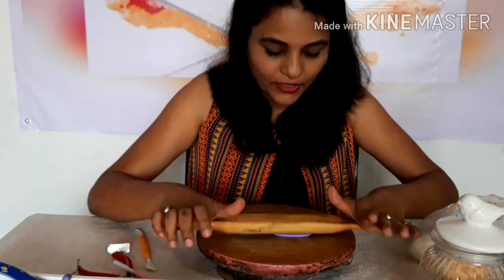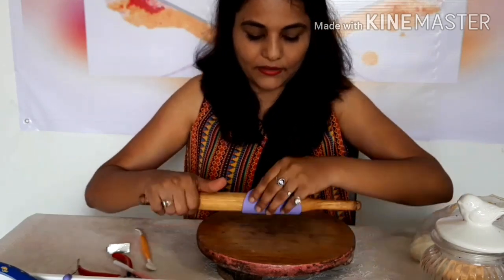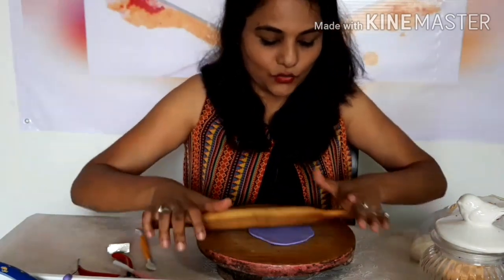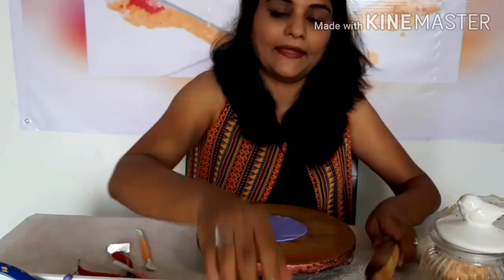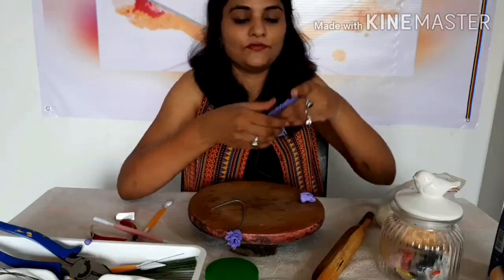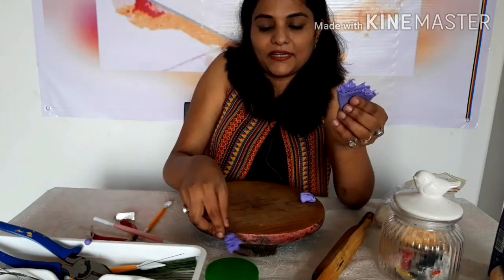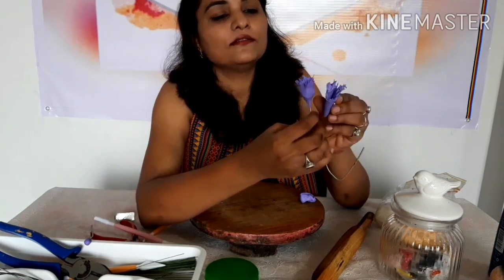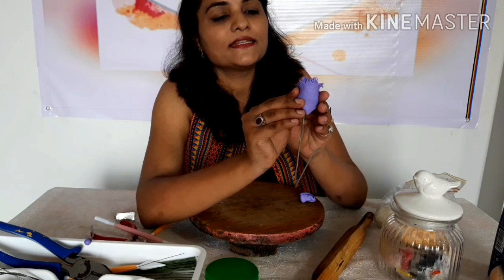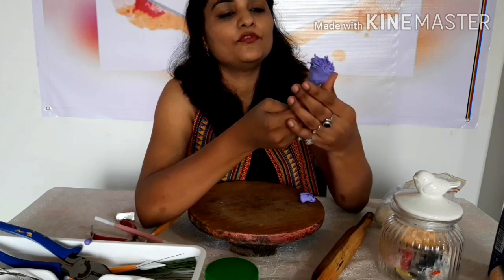The second petal will be done in the same way — roll the clay, cut the circle, flatten the edges, and use the tool. Then we repeat the same thing: do two folds as we did on the last petal, and roll it around the first petal. Remove the excess.